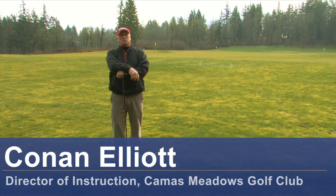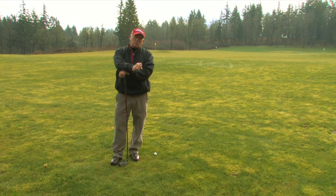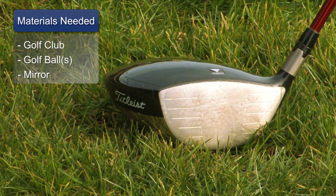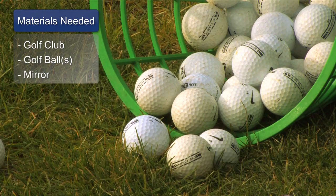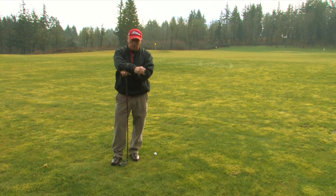Hello, my name is Conan Elliott and I'm Director of Instruction here at Camas Meadows Golf Club in Camas, Washington. Today we're going to talk about how to fix an outside swing in golf. The materials you need here is literally a golf club and a golf ball. A mirror would be very, very helpful for you.